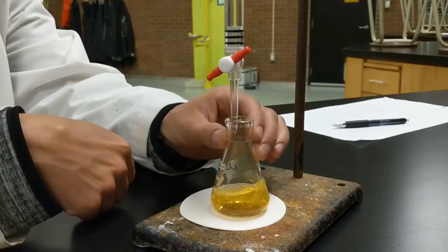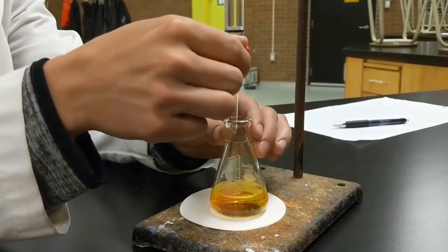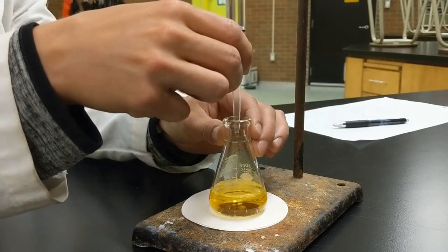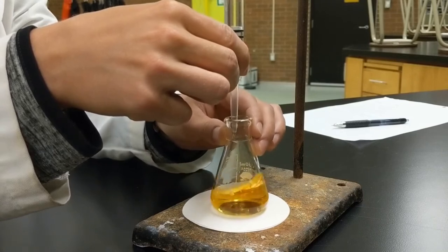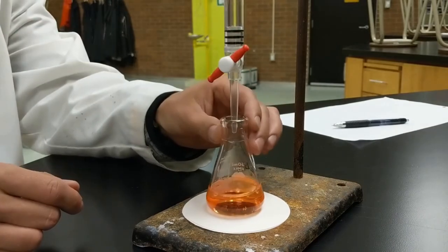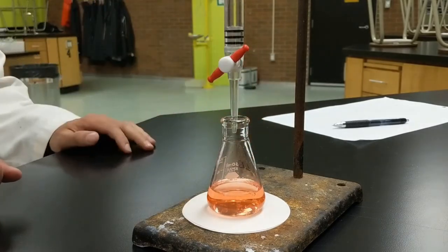You can see I'm putting a little in and swirling it around. You'll start to see some color change — a little bit of pink showing up as it drops in. I know I'm getting close to the end so I'm going slower now, a few drops at a time. It's very easy to turn the tap the wrong way and have too much come through — kind of like that.